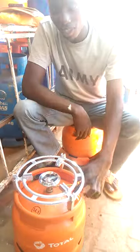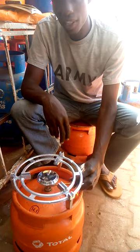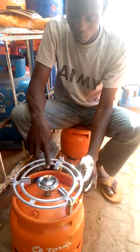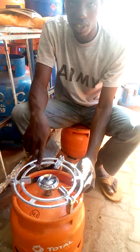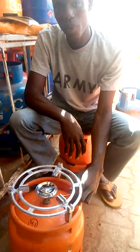So if you want to start, you open it here, then you get a matchbox and you light it. Put it around just here and it will rotate it all. Then after that you put your saucepan on it. That's how we use it.